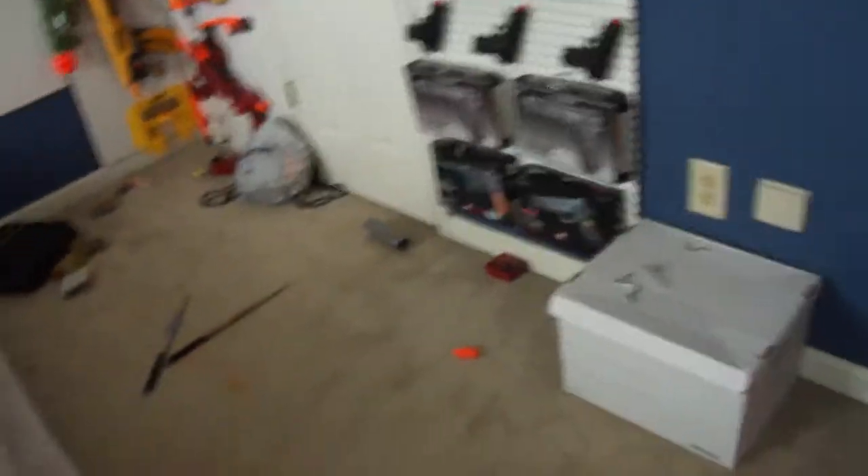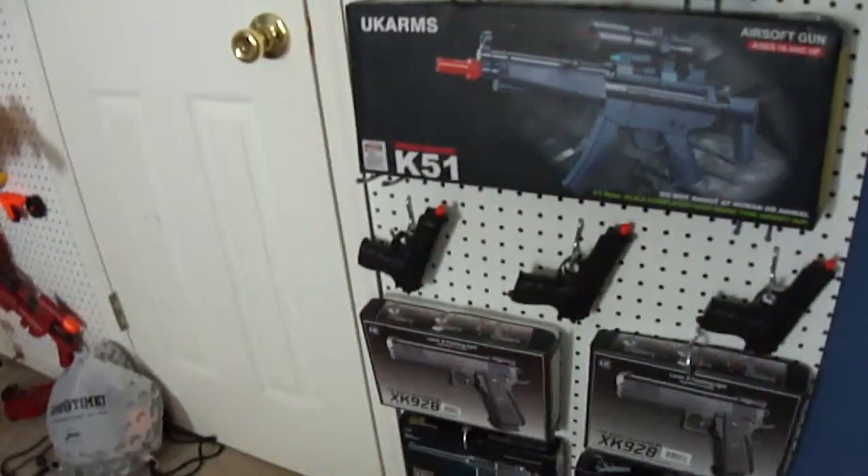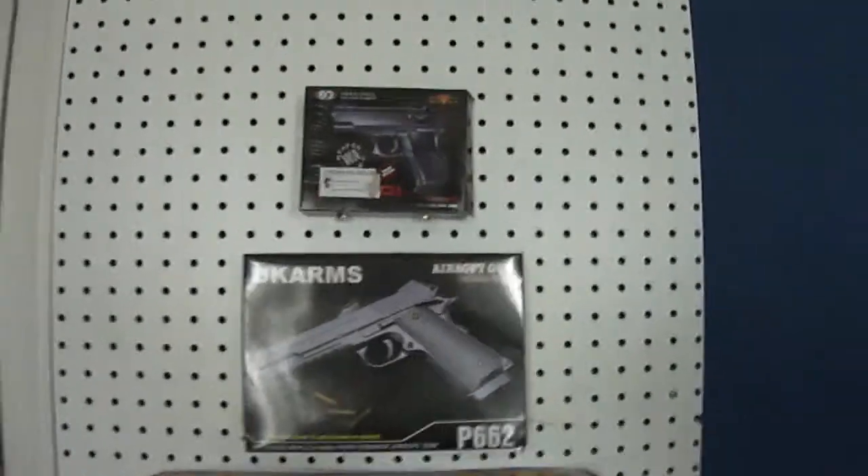What's up guys? This is Airsoft Gallery here. This is me and Nick's Airsoft Arsenal — and Nerf. So this is what we're going to do from now on.